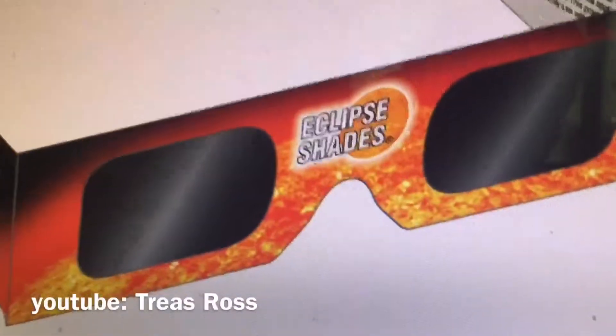Hey guys, what's up? It's Trace, and we're here again for another video. Today, I'll be showing you how to make some of these Eclipse glasses.